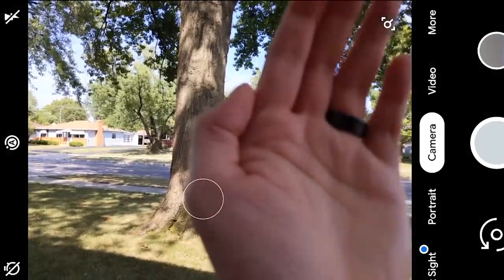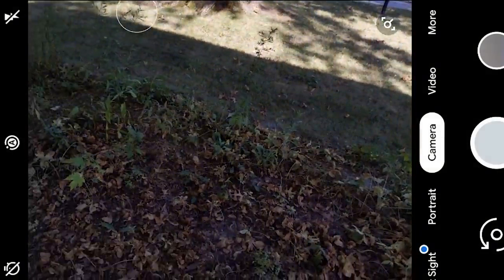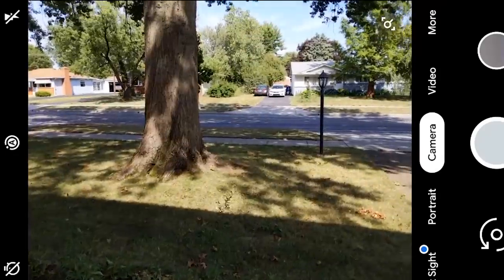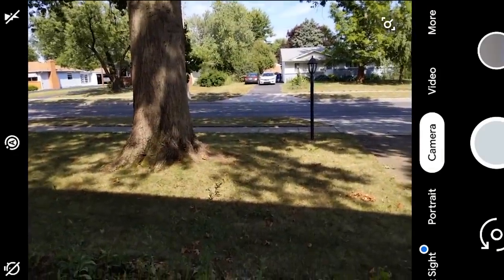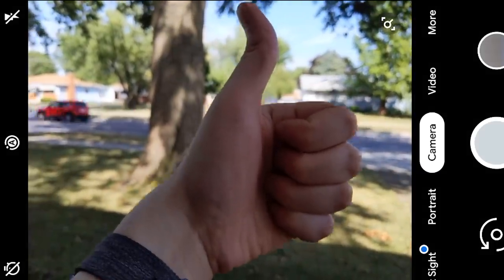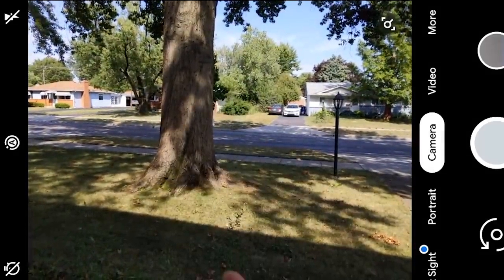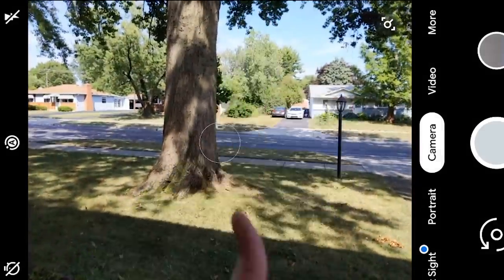The OS also adds a new API that standardizes depth data for photographs. This lets third-party applications have better blur effects and bokeh — not just useful for cameras but for photo editors as well. We won't know exactly how this affects the app community until we see it in action. There is also native support for monochrome camera sensors.